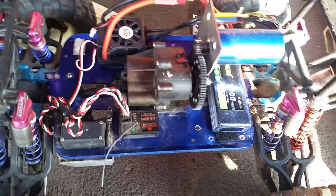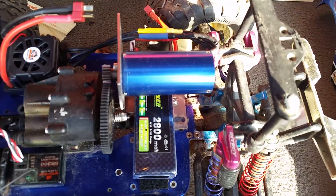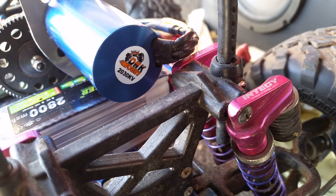As soon as it starts going it'll go, but it's only a one-speed transmission. I added a 1/8 scale brushless motor — you can see it there. It's a DHK Hobbies 2030kV motor, and it came with a 60 amp speed control.